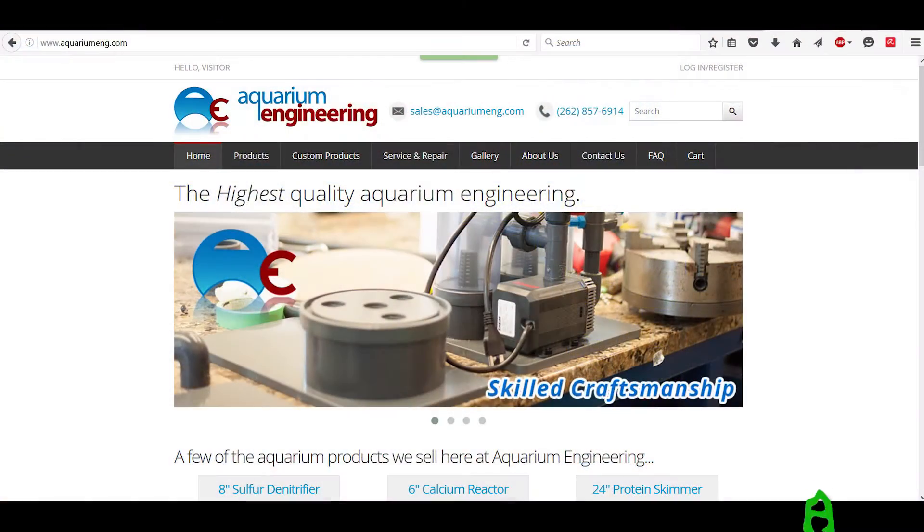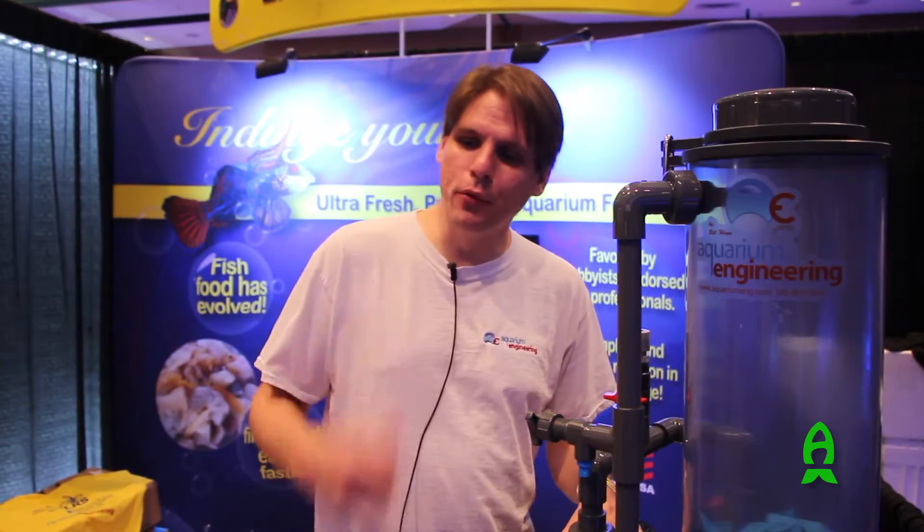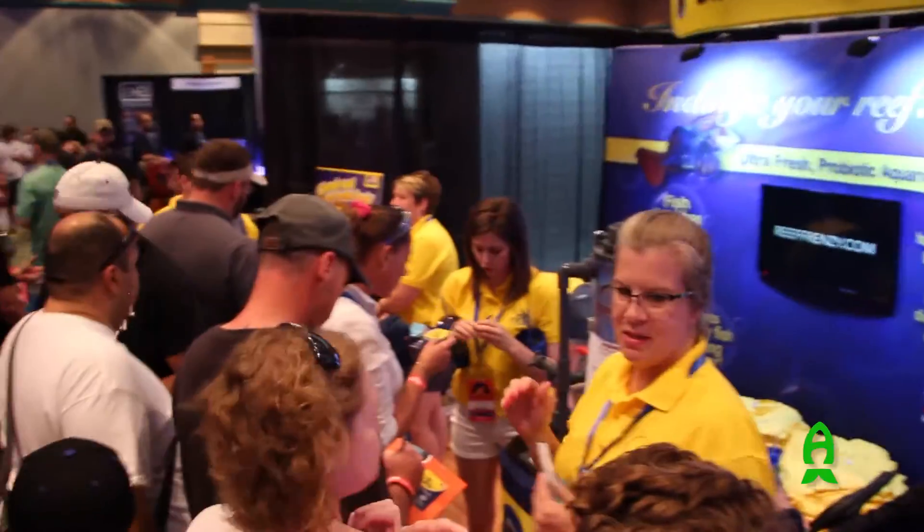Hi, I'm Bill Wan from Aquarium Engineering. We're here at Reef-A-Palooza in 2016, at the booth with Larry from LRS Fish Food.